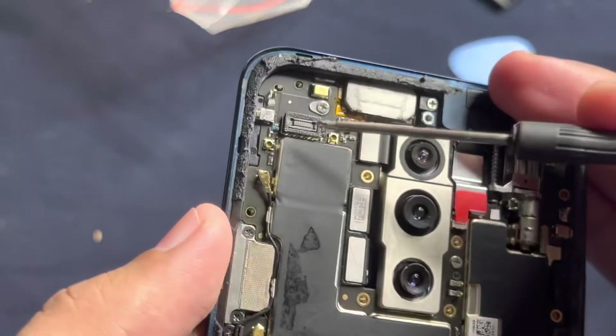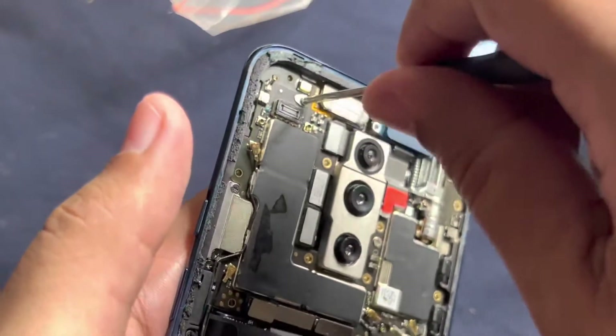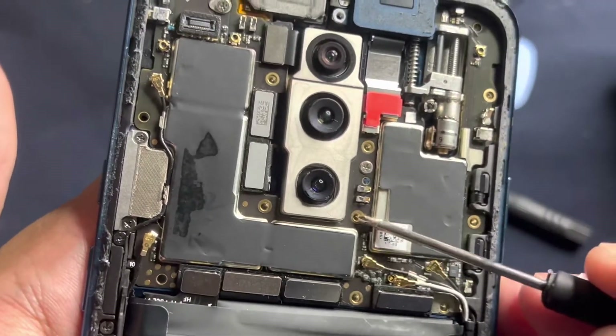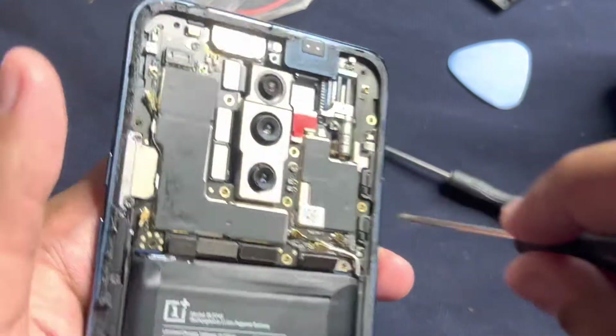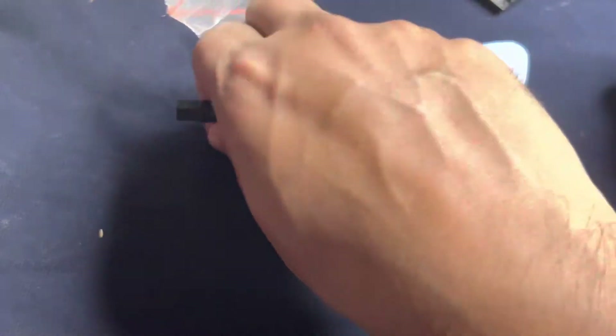There are two more screws here - one is over here. Very small, tiny screws. And there is one screw between these two. Let me keep these safe.